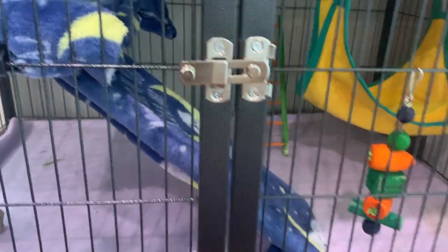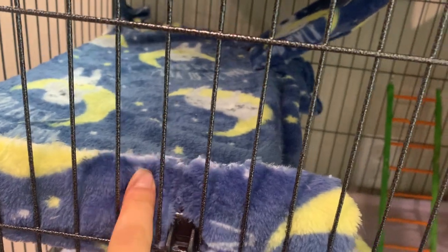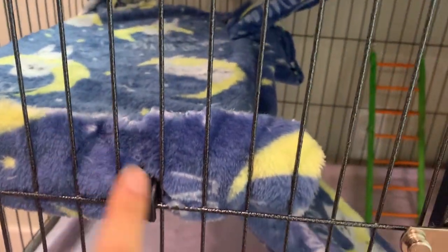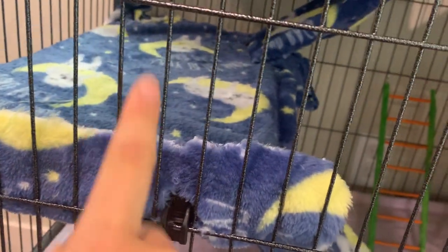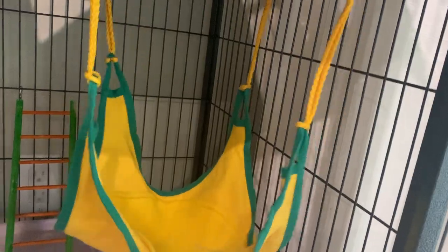I got felt to cover all the platforms so the chinchilla wouldn't bite the plastic — because the platforms are plastic, so if you're getting a chinchilla it's best to cover them. Also this hammock came with the cage, which is pretty good, and I got the rest myself.